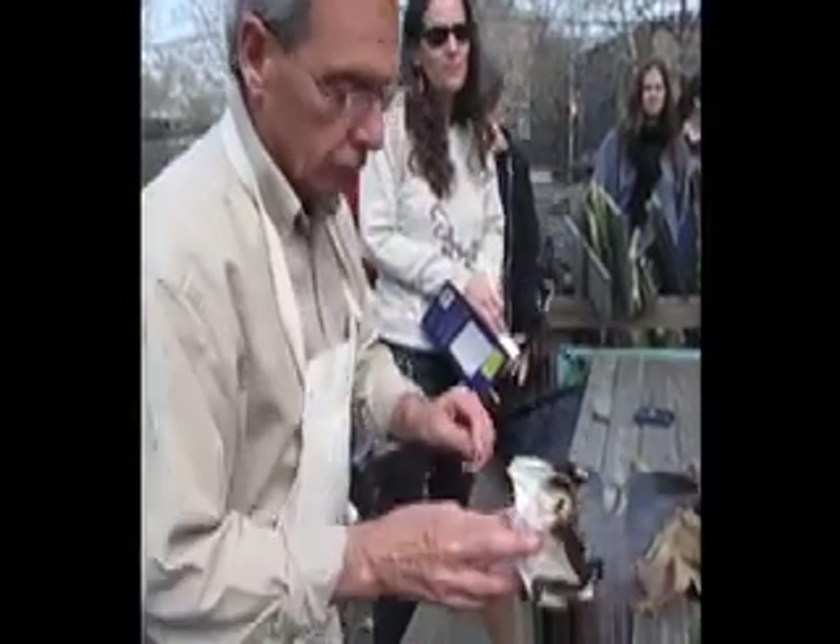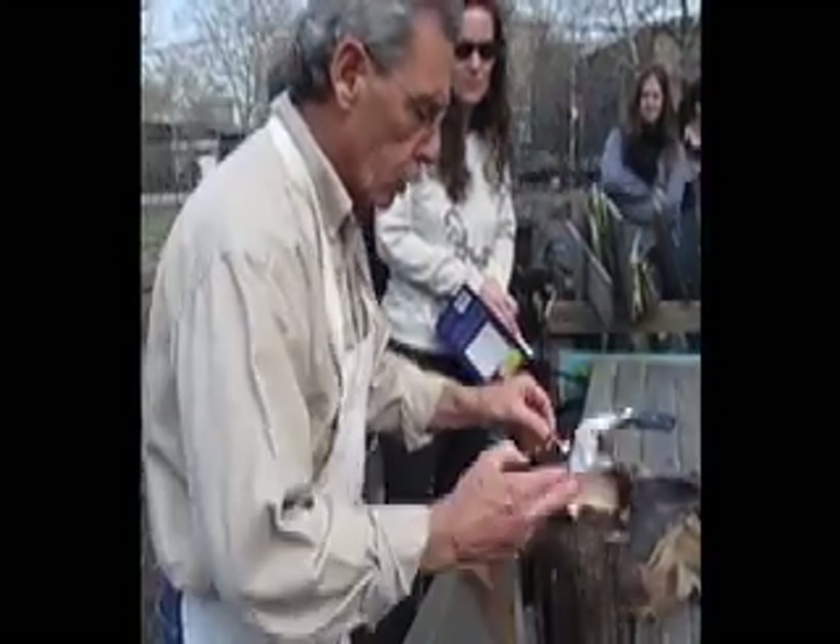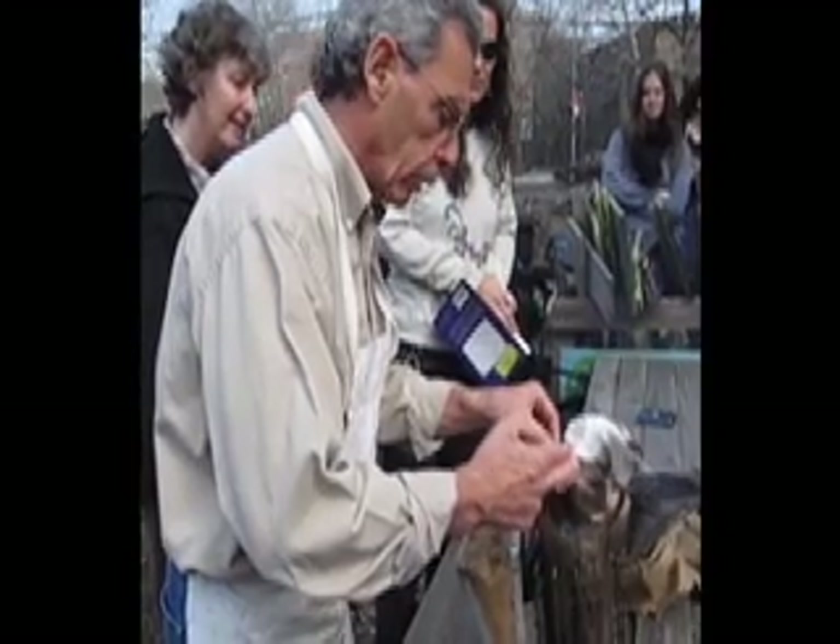Do you ever put green grass? Well, you can put dry grass and you can put green grass on top.